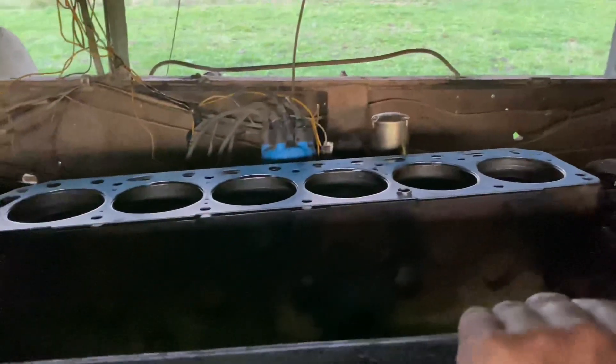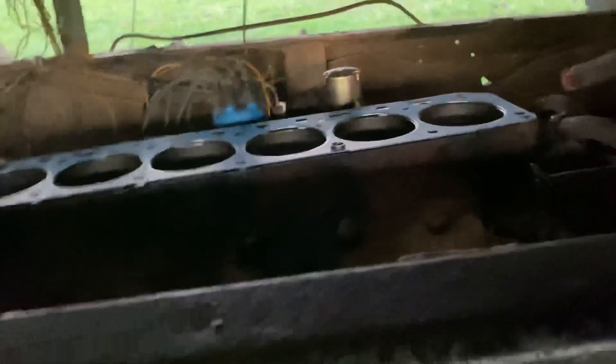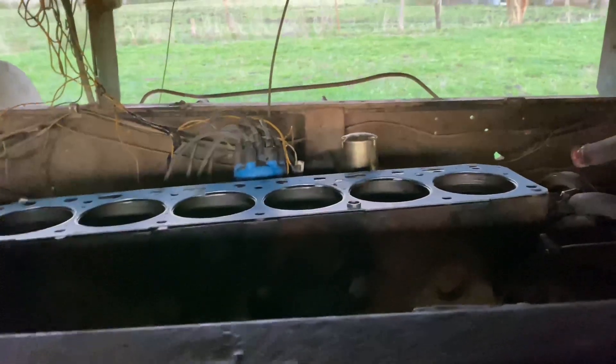You can see the sunset and I'm running out of light. I'd rather not have to come back out here or cover this back up, so I'm going to go ahead and get the head torqued on and go from there.